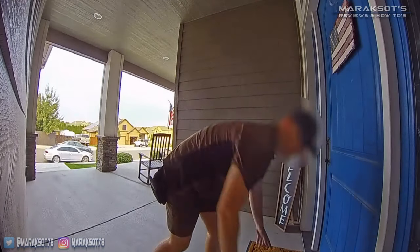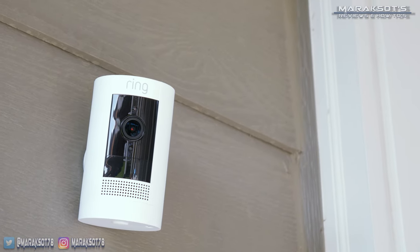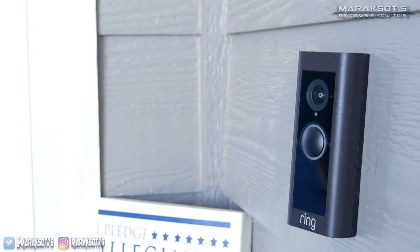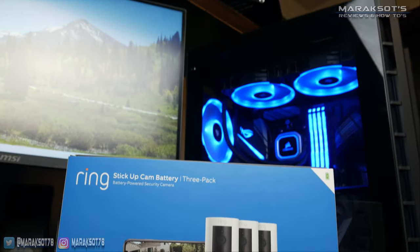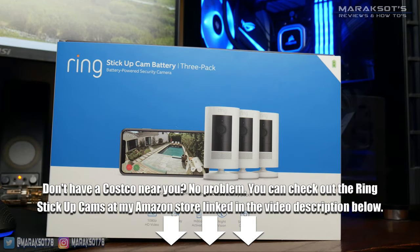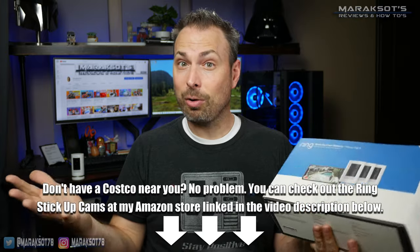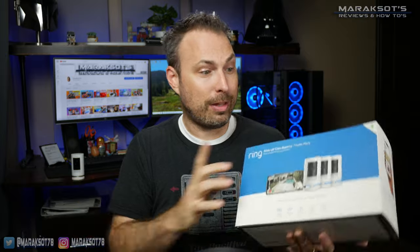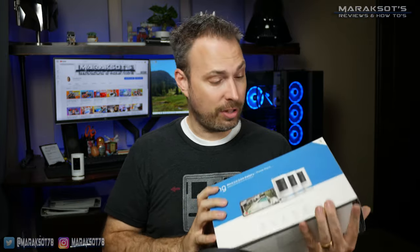After finally jumping on the video doorbell bandwagon earlier this year, my wife and I have been considering adding some security cameras to the exterior of our home. Since we chose to go with the Ring Pro 2 video doorbell, we decided to stay in the Ring ecosystem and purchase this three-pack of Ring stick-up cameras at our local Costco. The biggest question is probably what the video and audio quality is like, so let's take a look at that first, then go into what comes in the box, the installation process, and the main features these cameras support.